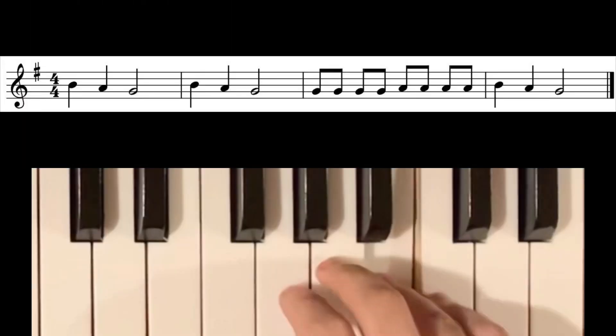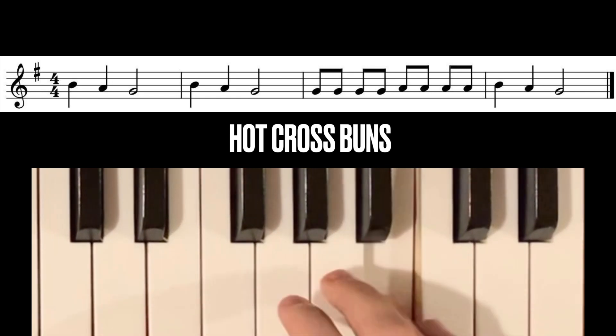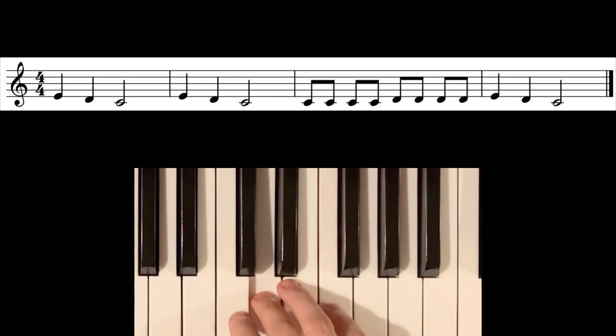As an example, let's look at Hot Cross Buns. A lot of traditional tunes like this don't really have a known original key, but due to its use with the recorder in public schools, Hot Cross Buns has come to be associated with the key of G major. As you'll see, it can be played on the white keys with just fingers two, three, and four. Here it is again in the key of C — it's very similar. And again in the key of F sharp: same concept, but on black keys.